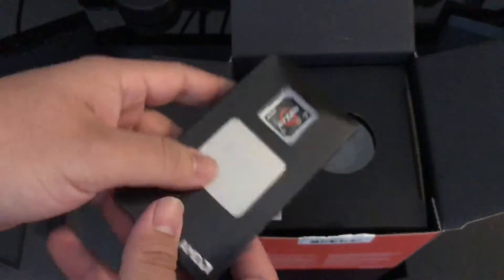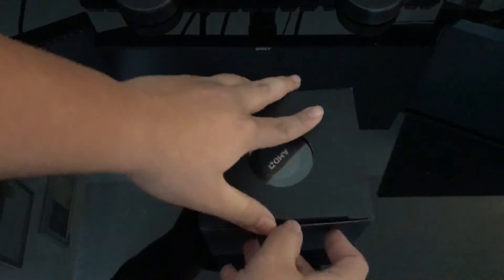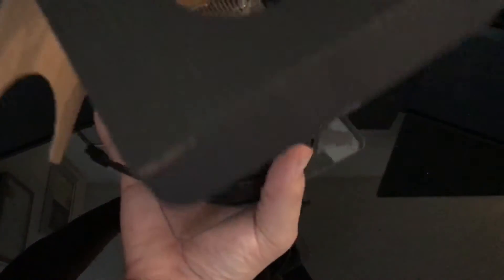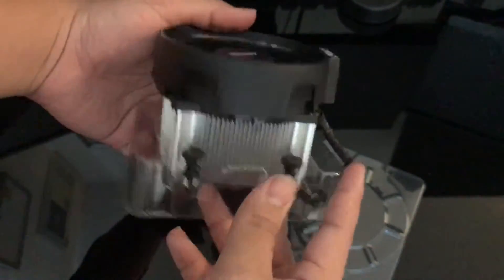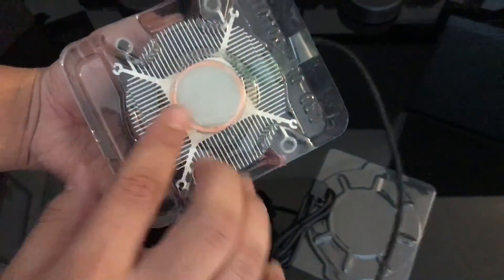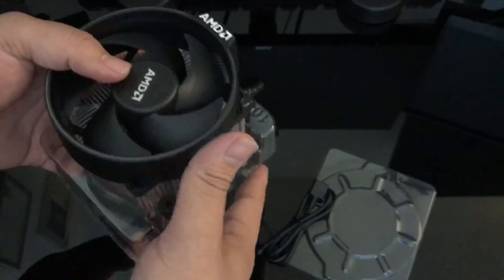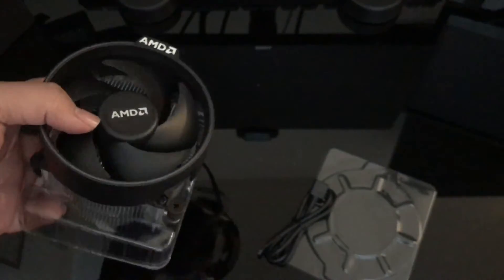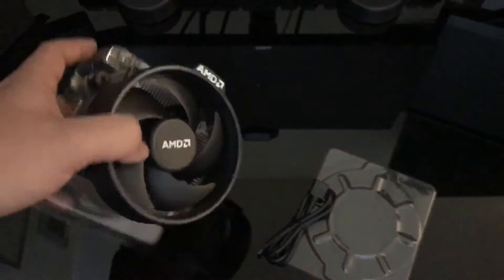So here we have the processor itself and the sticker — I really like that sticker by the way. And here we have the heatsink, which apparently is pretty good, which I'm surprised about. This is the heatsink itself — you've got thermal paste on the bottom, and you've also got screws. Thank God, because I really hated AMD's old lever mechanism. I'm really happy to see a screw solution. I'm going to be using this for a couple of days simply because I need to get an AM4 bracket for my Thermaltake water cooler.